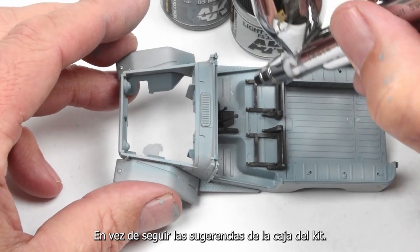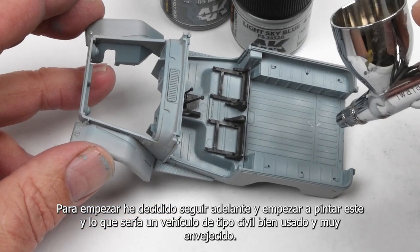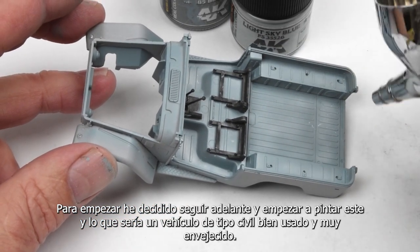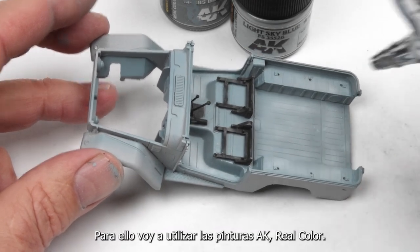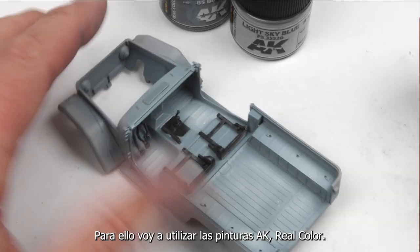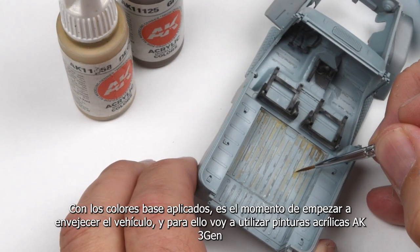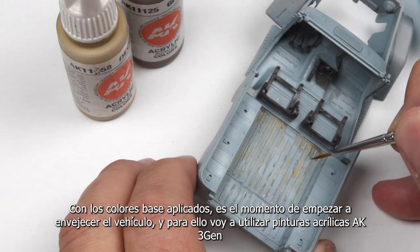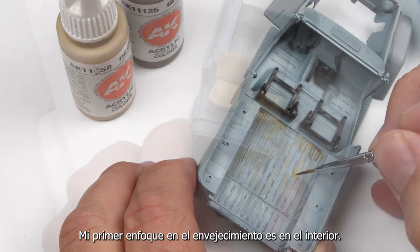Rather than following the suggestions from the kit box and the box art, I've decided to paint this as a well-used, highly-weathered, civilian-type vehicle. For that, my base colors are going to be using AK Real Color paints. With the base colors applied, now it's time to start weathering the vehicle, and for this I'll be using AK Gen 3 acrylic paints.